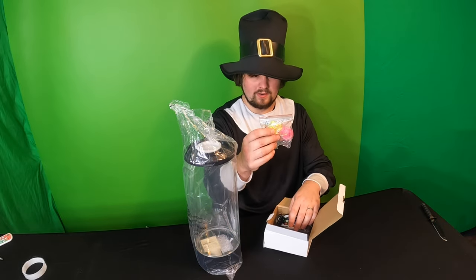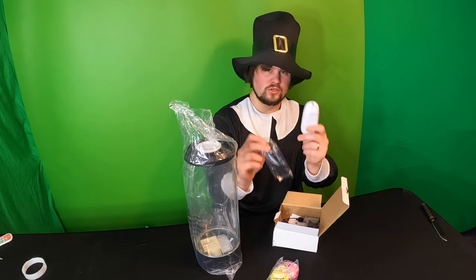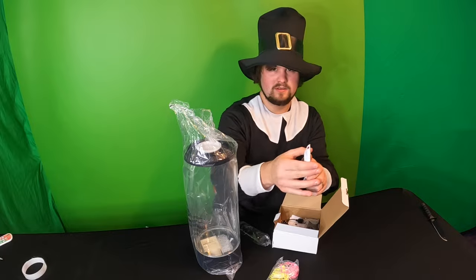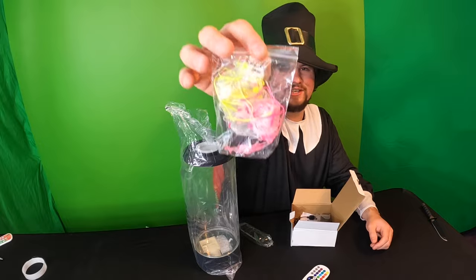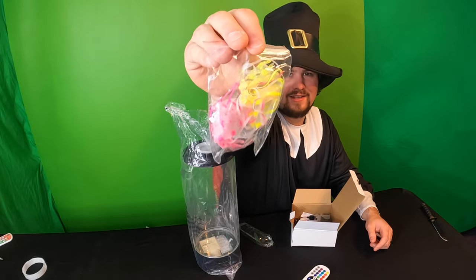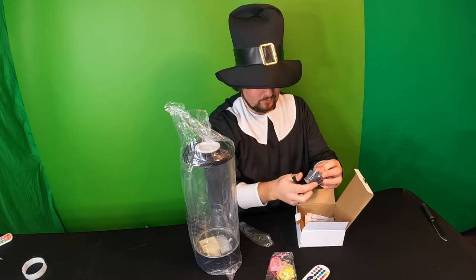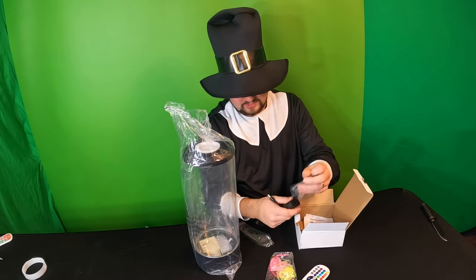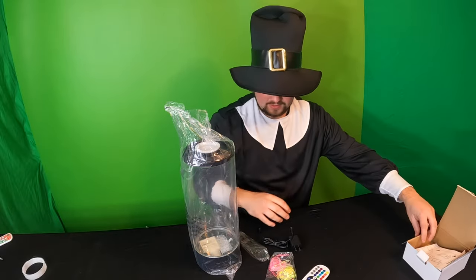So the jellyfish are right in here. You get a remote control right in here. Here are the jellyfish in a bag. Power cable and USB charging cable right in there, and instructions.